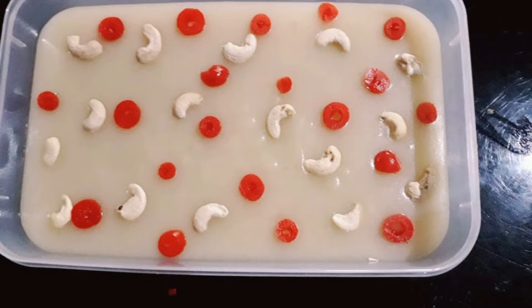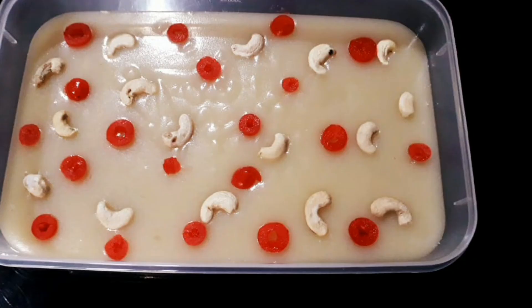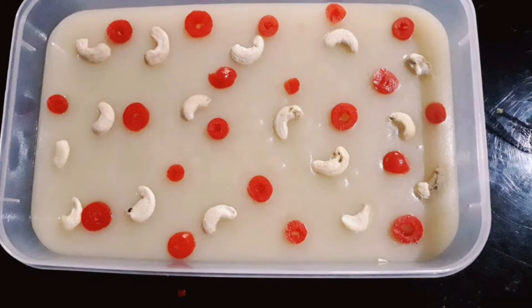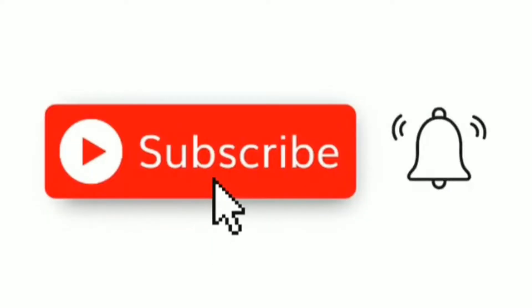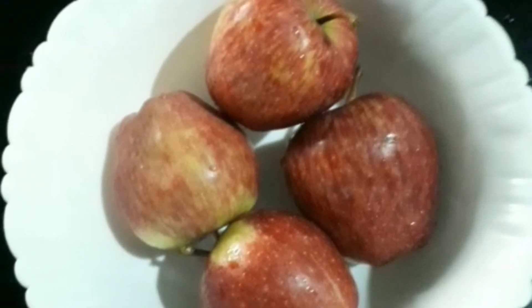Hello friends, Assalamualaikum! Welcome back to our new video, Glimmery Sisters. We are ready to make an apple pudding. So let's start our video.